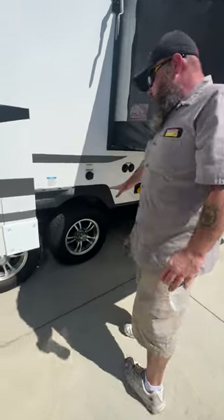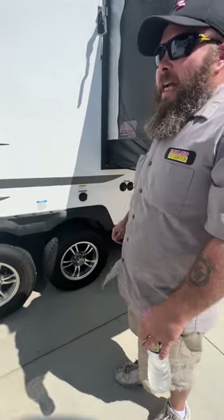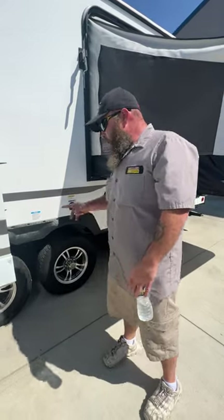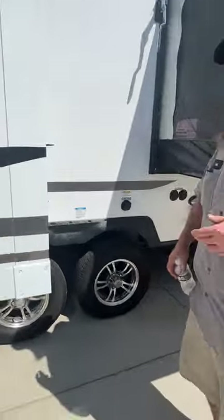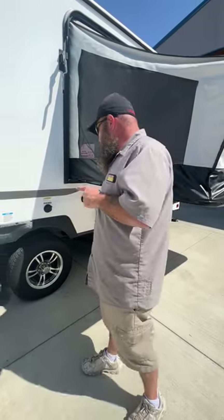Your tires do have a tire monitoring system on the inside to monitor the tire pressure. You always want to keep these topped off to their max PSI — I believe these are 65 PSI. You also want to make sure you're torquing the lug nuts when you're supposed to. This sticker recommends you do it at 50, 100, and 200 miles. I always recommend doing it when you leave the campground — the first place you stop is usually the gas station, so you can check the lug nuts while you're refueling. Those are to be torqued to 100 foot-pounds.